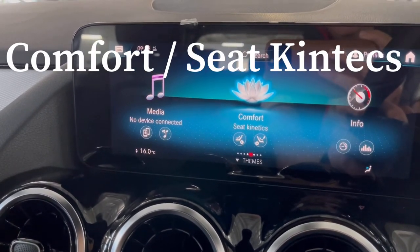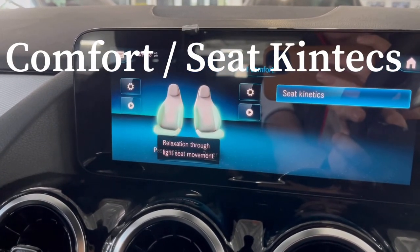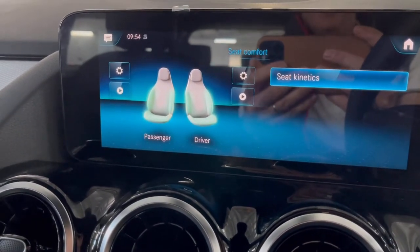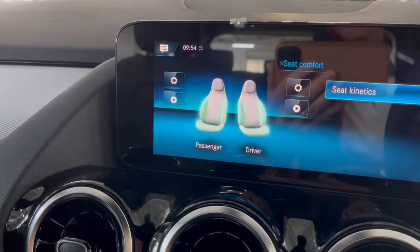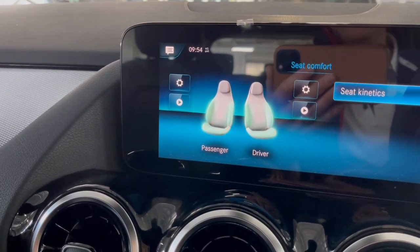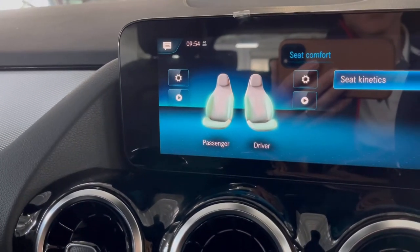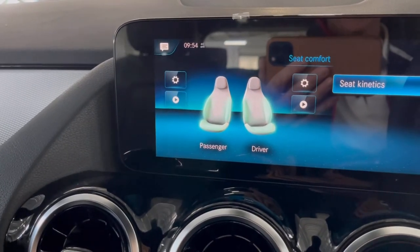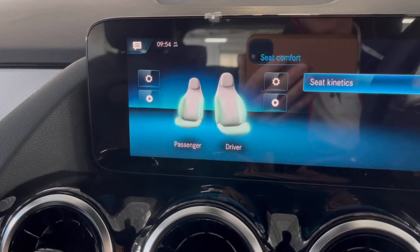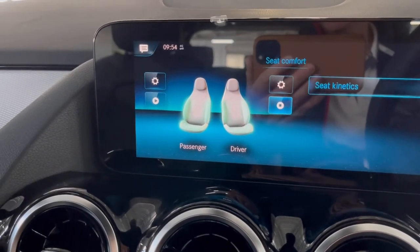The comfort settings are really good in this car — I really like the Seat Kinetics feature. Go into Comfort in the menu and you'll see Seat Kinetics. What it does is move the seat just a centimeter or two — sometimes the backrest, sometimes the base — to keep you alert while driving and help alleviate long-term pressure points. If you want to try it, go to Seat Kinetics in the comfort setting and push play for the driver. You'll eventually start to feel little movements, and if you don't like it you can simply turn it off.